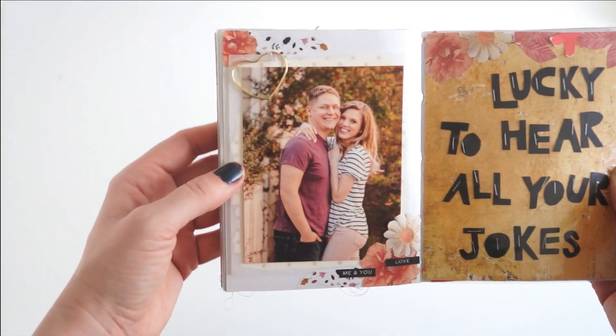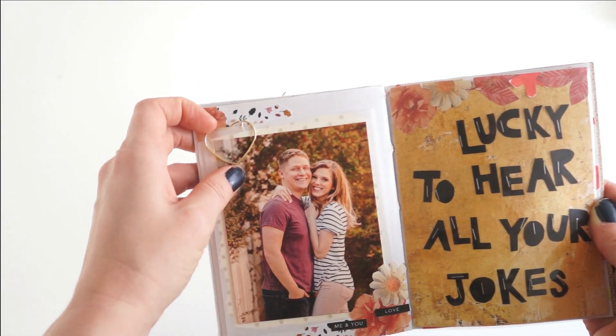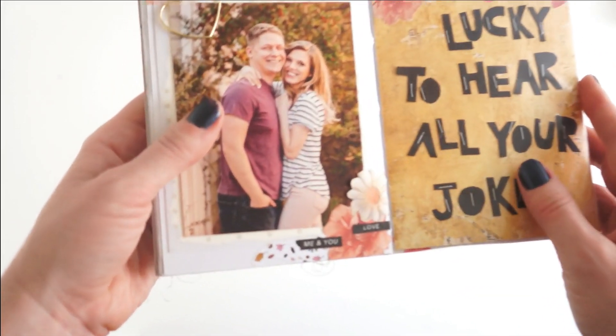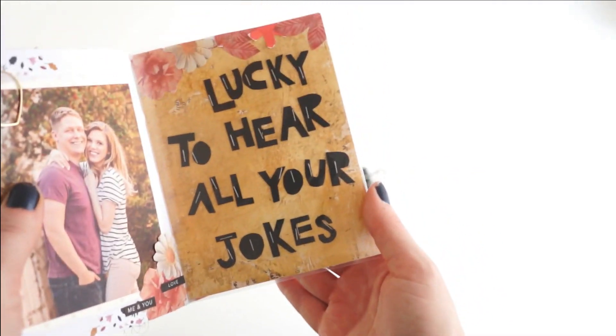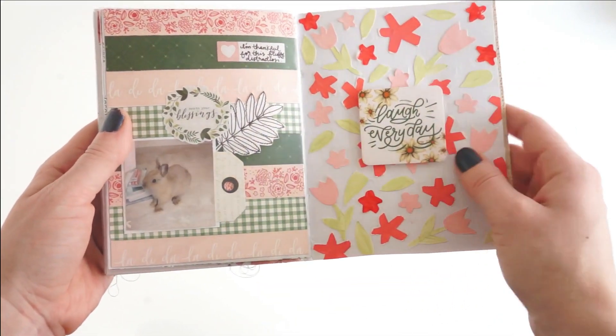Then I get into the 'Love' prompt for Day 7 — that's a photo of my guy and I. I cut out the alphabet to write what I was thankful for, which was all of my guy's funny jokes. He has that quote-unquote dad humor, so I'm always laughing and I find his jokes to be very funny. I really like these two pages.